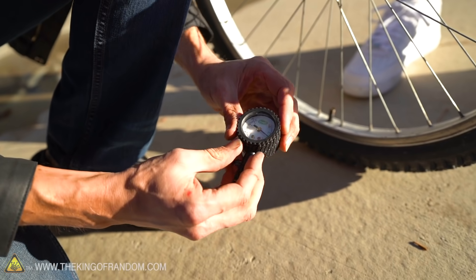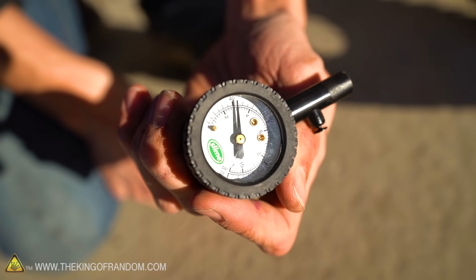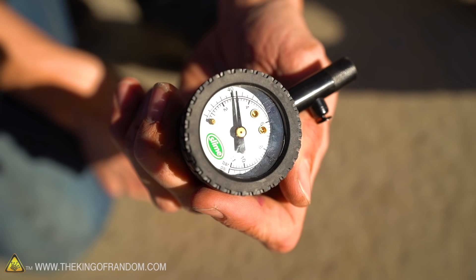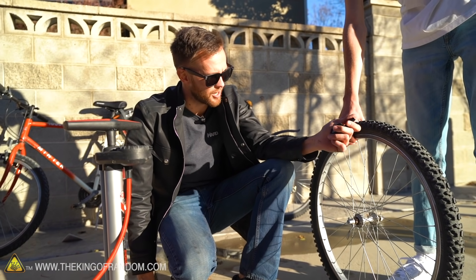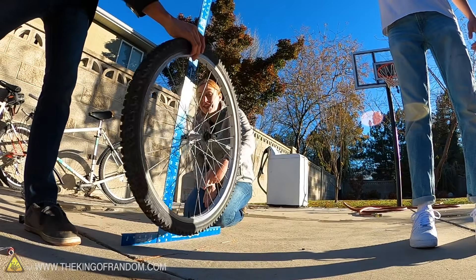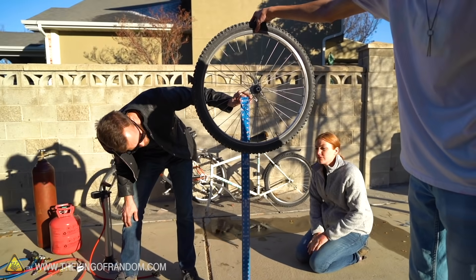We're reading about 44 PSI on the gauge. What the actual PSI is in the tire isn't necessarily as important as getting it the same every time. Now we have our tire inflated nicely. We can pick a height to drop it from and then see how high it bounces. All right, ready — three, two, one.